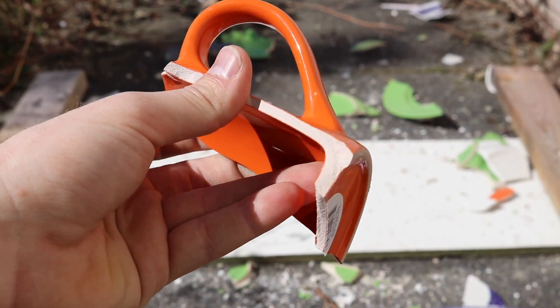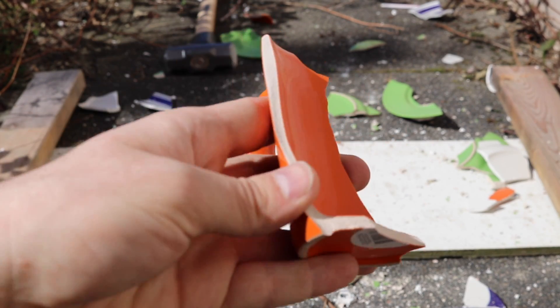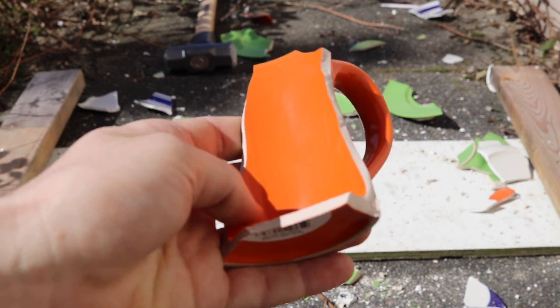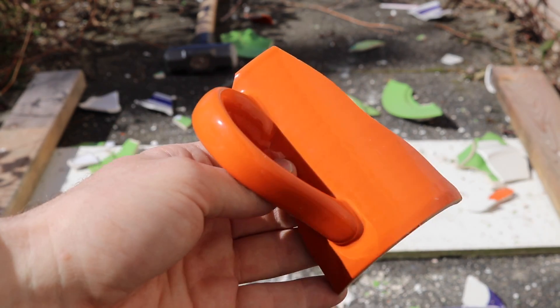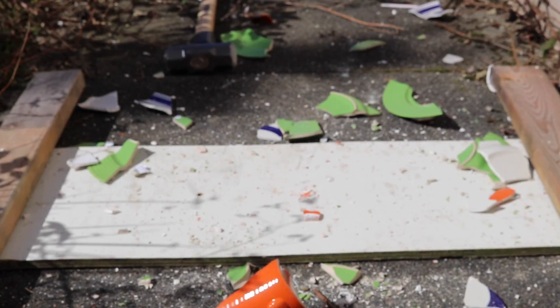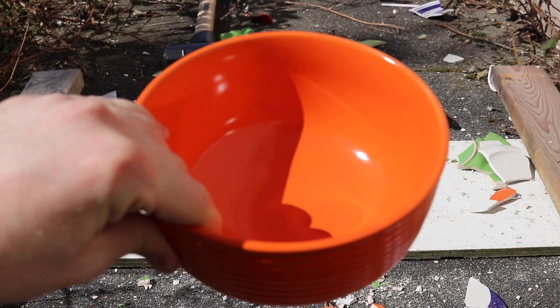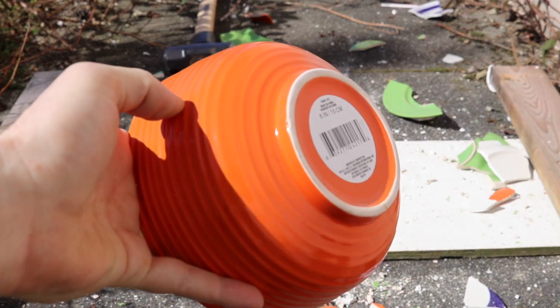This one definitely didn't spread out as much, but this part right here hit my leg — hurt it a little bit. They don't really damage me or anything, but this is the biggest piece I found. Next up we got the bowl, and after the bowl we have the energy drink — that's gonna be last.